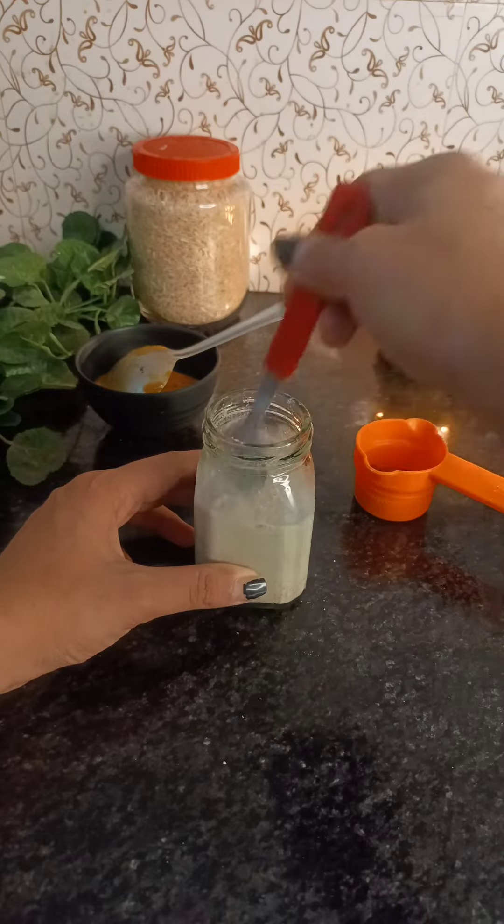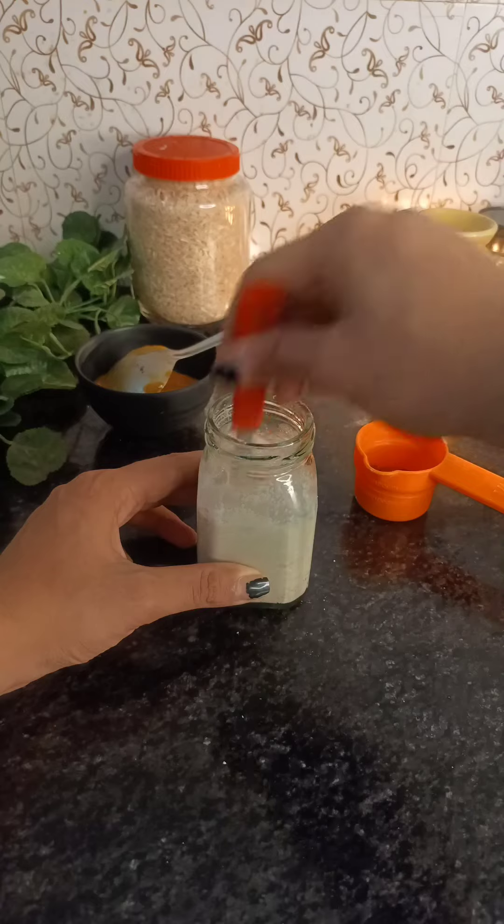I like making no-cooking meals because it doesn't seem like much effort and it comes together very quickly.